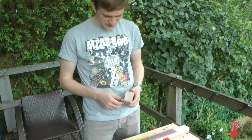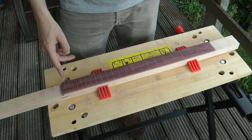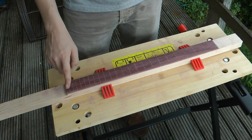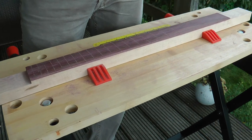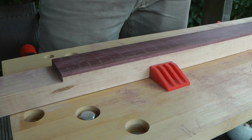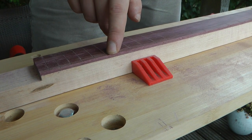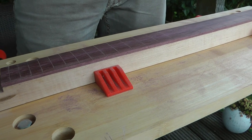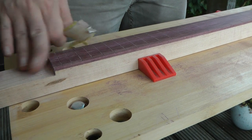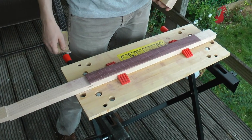Finished with the fretboard radiusing — it's about done. Good. So next it's going to be about getting the frets in. We're going to have to saw down the slots, because in the radiusing process the slots have all disappeared on the edges. The slots have completely disappeared and they weren't deep enough to start with anyway, so we're going to have to make those deeper.